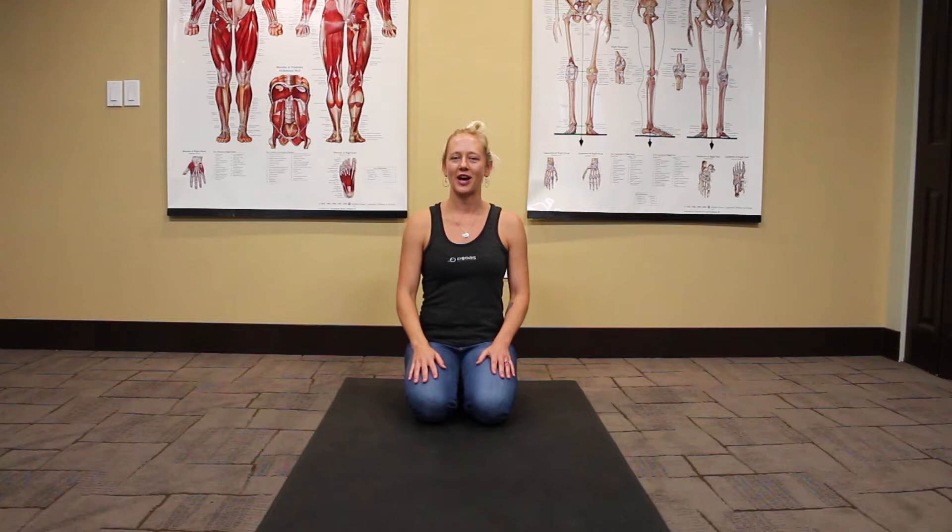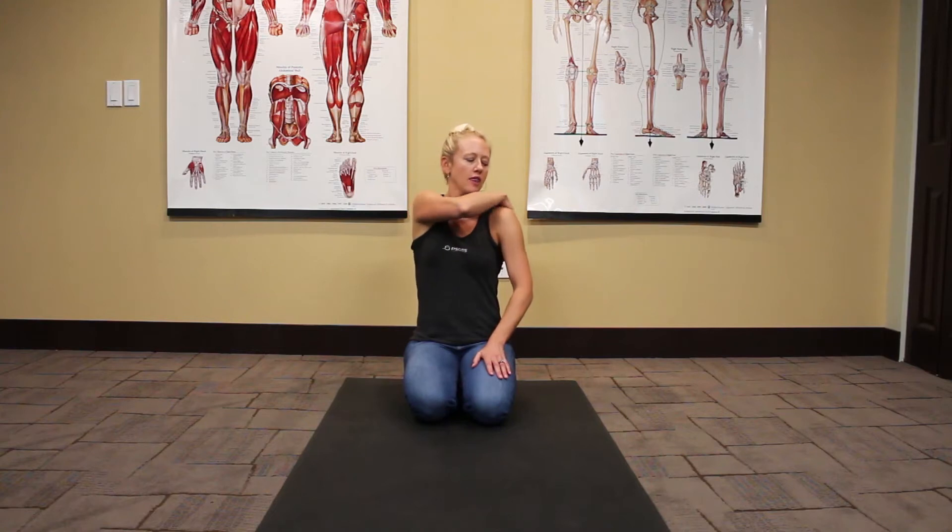Hi, I'm Jenny from Psoas Massage and Bodywork here with your weekly quick tip. Today we're going to do a stretch for the outside of your shoulder, the posterior shoulder.